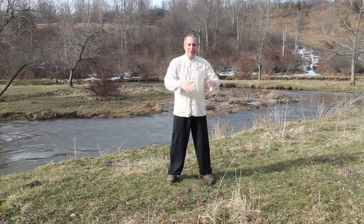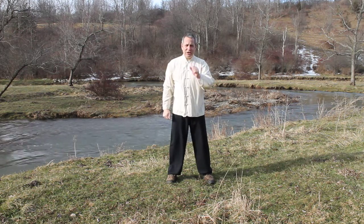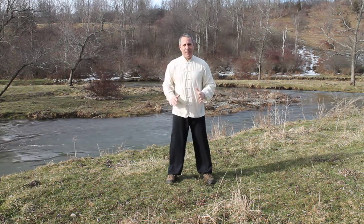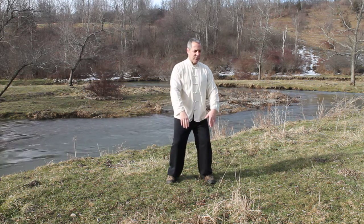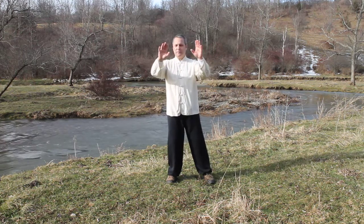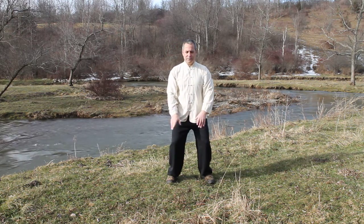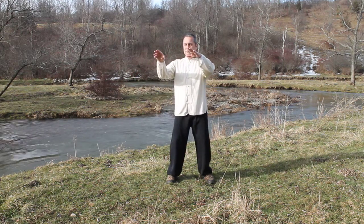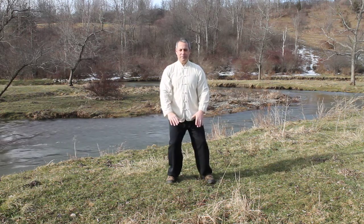So now of course in Tai Chi we don't stop like that. But now what I want you to do is draw your circle in both directions, and pay attention to each and every one of those places you just paused at — every inch or every couple minutes on a clock — without stopping. Notice every single one of them. Start at the bottom and begin your circle, noticing every single one of those pauses without actually pausing.